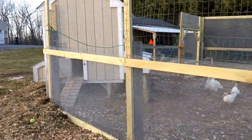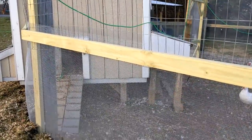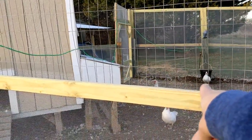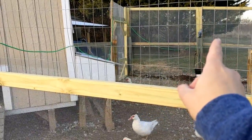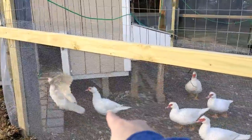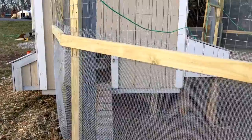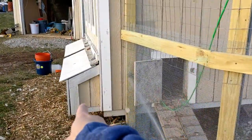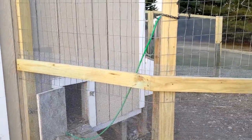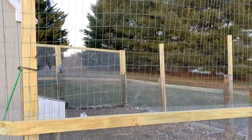They can go in whenever they want to get away from the heat, cold, or weather. The cord is for the electric bucket — we need that right now because it's freezing some nights and days. Underneath they can always go under, and I think they're pretty safe here. I've been doing some cosmetic updates to the exterior and eventually I want to paint it, and I probably want to replace that piece at some point.